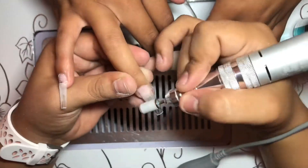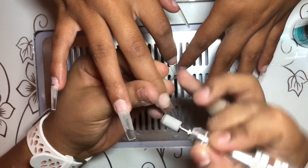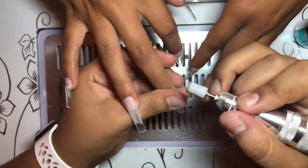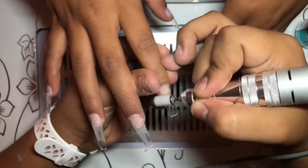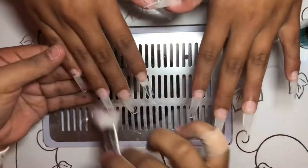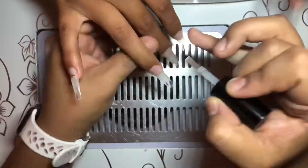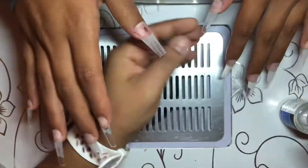I'm going to keep doing that to all the nails — I'll scan through quickly so you don't get bored. Then I'm dusting off all the dust from her nails, and going in with the Mia Secret nail prep dehydrator. I'm only going to be putting one coat of that on all the nails.